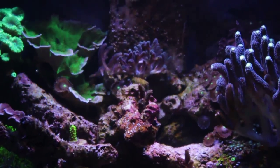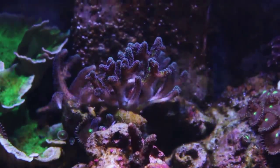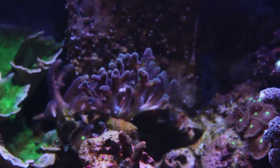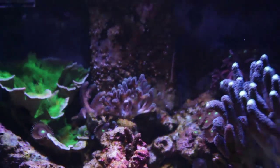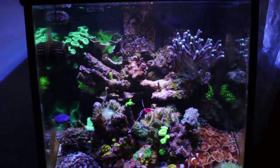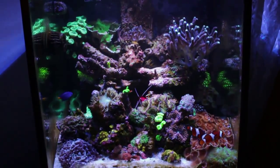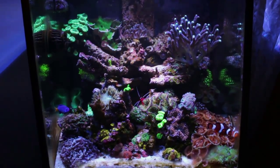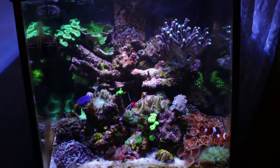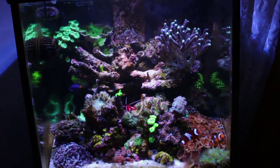Other than that, everything seems to be okay. That's my bird of paradise coral — it was tucked away in a corner in the back and I just moved it towards the front a little bit since I have the real estate now that my elegance coral is no longer in the tank. It's pretty much just watch and see. I'll wait a couple more days to see if any fish come back. I'm probably not going to go with as many fish — maybe I'll just add one more firefish and that's it.